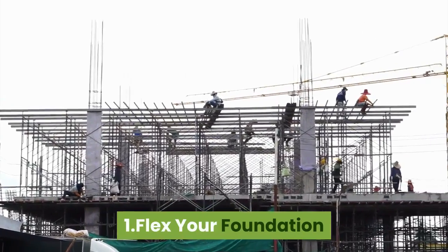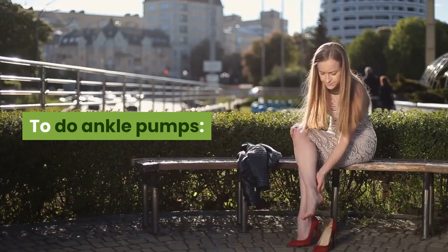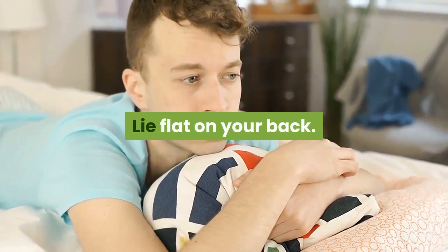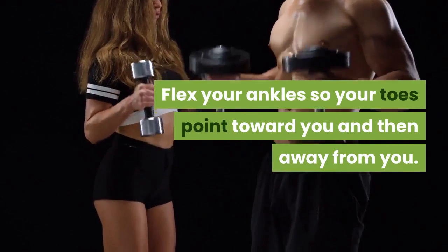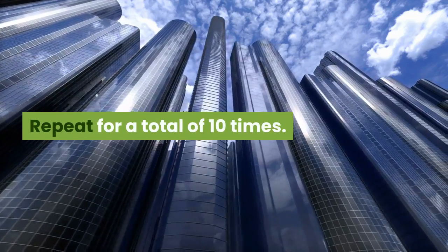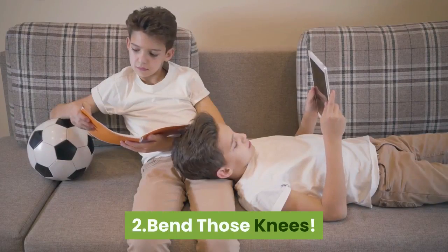One: Flex your foundation. To do ankle pumps, lie flat on your back. Flex your ankles so your toes point toward you and then away from you. Repeat for a total of 10 times.